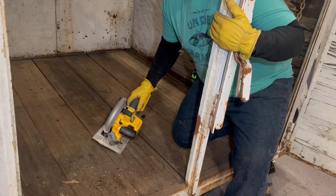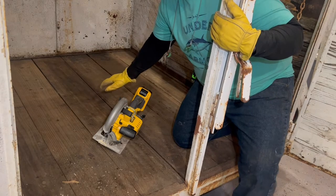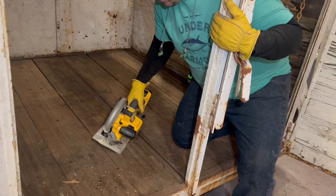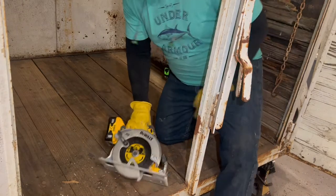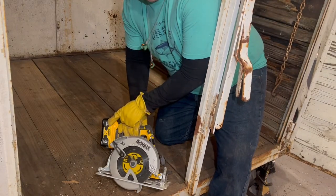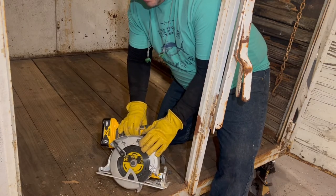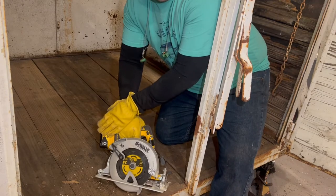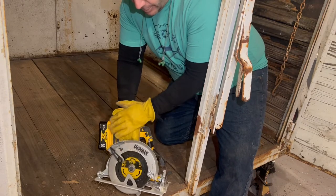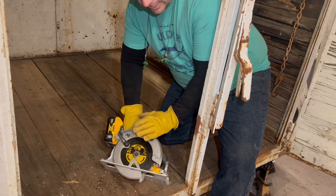Alright, today's the day we're going to cut this floor out — I know a lot of people have been asking about that. Here's what we're going to use. This is a 20-volt max DeWalt seven-and-a-quarter inch circular saw. It's battery operated; I use my 8 amp-hour batteries. It's the easiest way I've found to do it, and this thing is a workhorse.